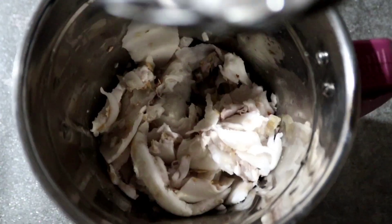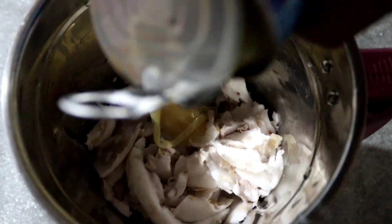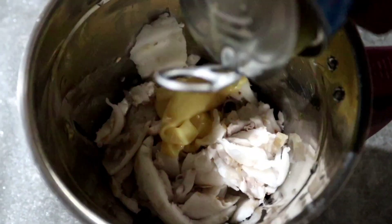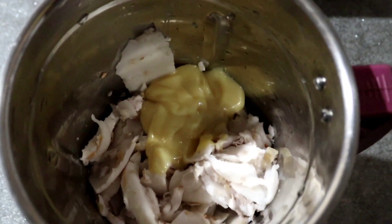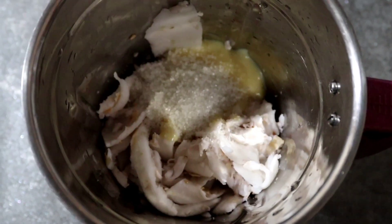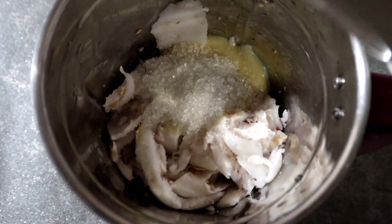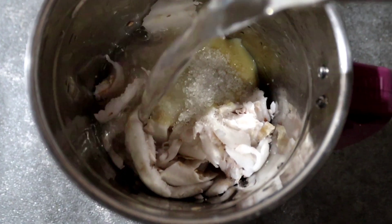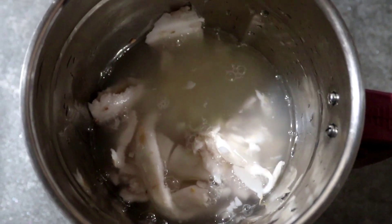Now we will have milk made in a hot water. I have a hot water, which is like 2 tablespoons. When you are making it, I will add a cup of the water.